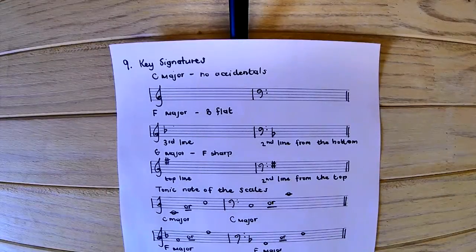In this short lesson, we will be doing an explanation of key signatures. A key signature is the accidentals that are placed before the piece of music. This tells us which sharps or flats that we must play to make this particular scale sound major or minor.